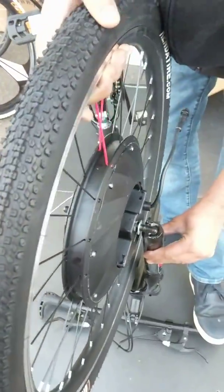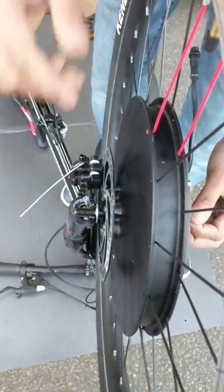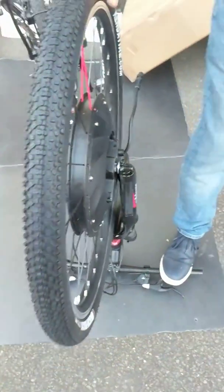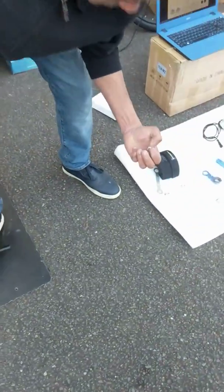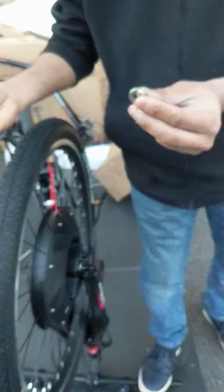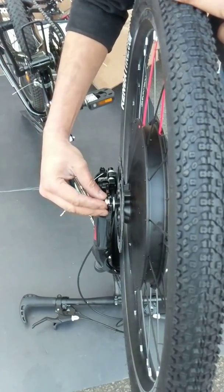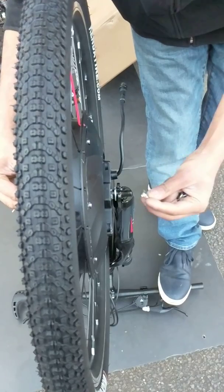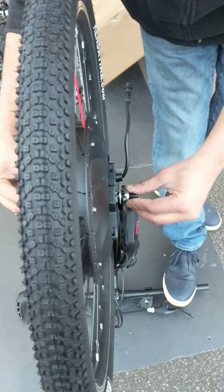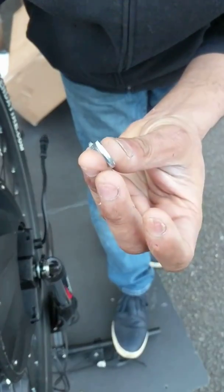Then you just lift it up, put two washers on either side and slide them in — one on this dropout, the other one on this dropout. Both are fixed. Now you've got the lock nut on both sides, so you just put that on. That's the one — just goes in there. Same thing you do on the other side, slide it in and just make sure it locks. Perfect.